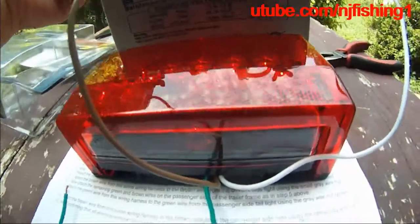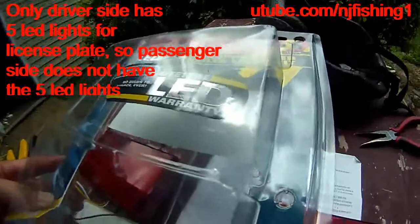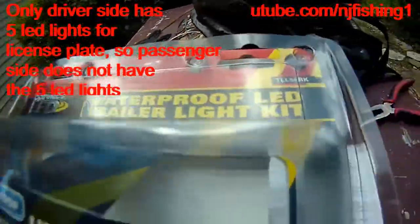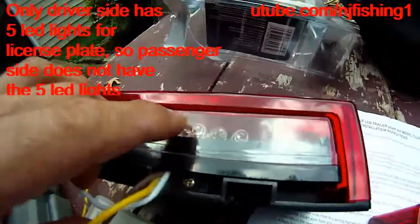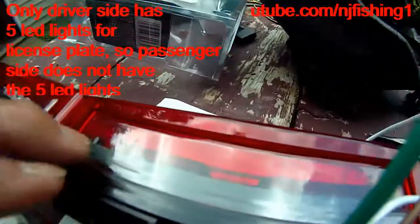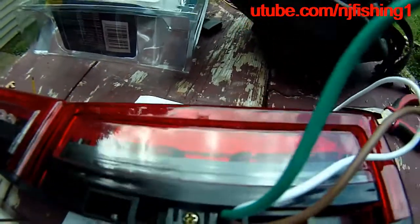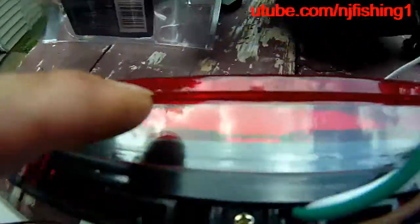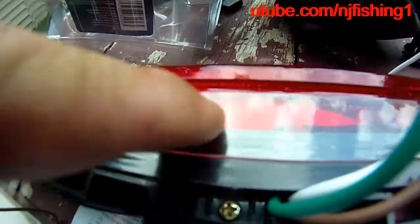I'm going to show you the difference between this one and that one. You can see the brown wire. I thought this Optronics waterproof LED trailer light — since the driver's side has these lights — the passenger side should have the same lights as well. But no. The driver's side has five LED lights because that's where you hang your license plate. On the passenger side, there's no license plate to be hung, so there are no LED lights on that side.